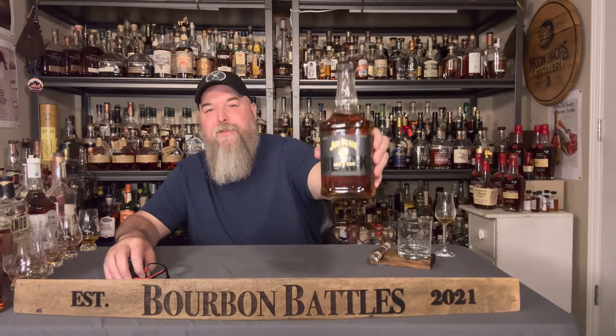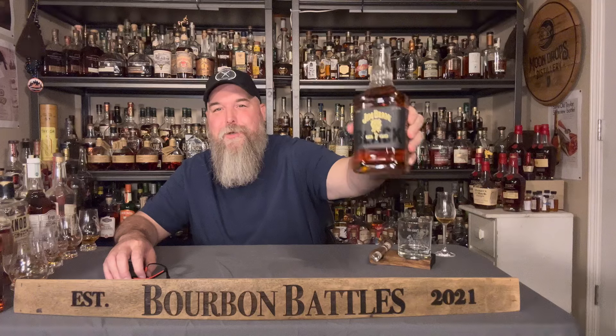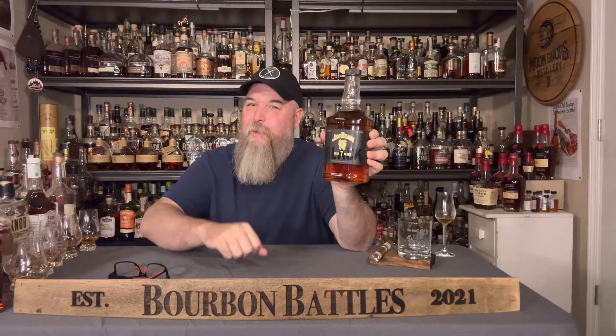Thanks for tuning in to Bourbon Battles. We're so happy to have you. My name's Joe. We've got a really cool episode for you today. If you haven't heard of this, it's getting rave reviews everywhere on the internet. It's Jim Beam's seven-year-old 90-proof whiskey. We're going to talk about that and if it's better than my favorite budget sippers. So stick with us.